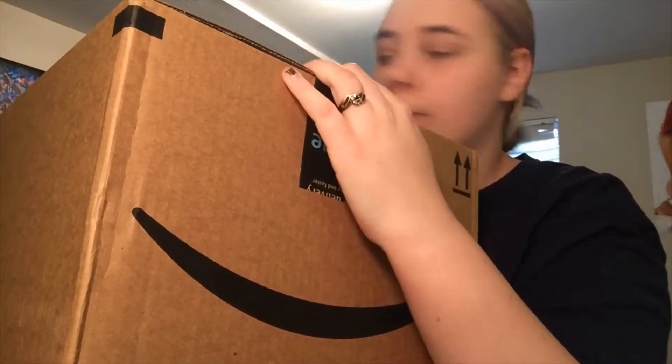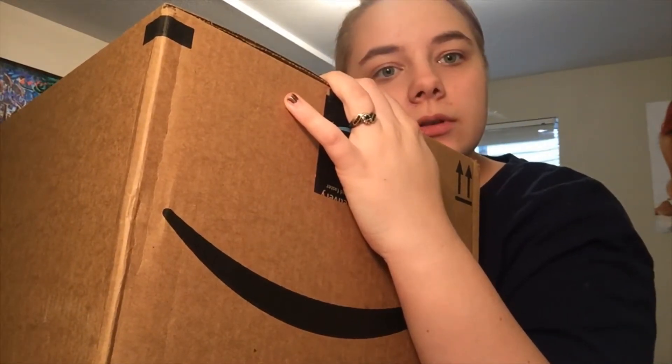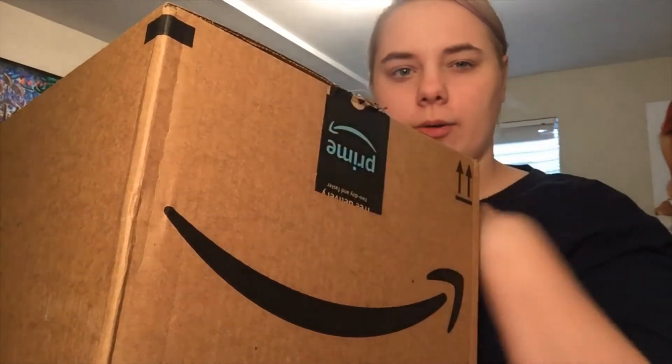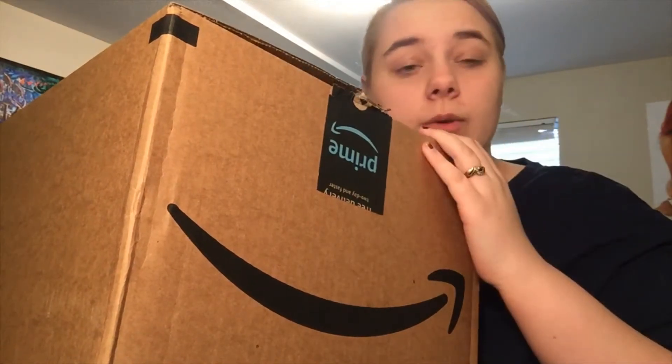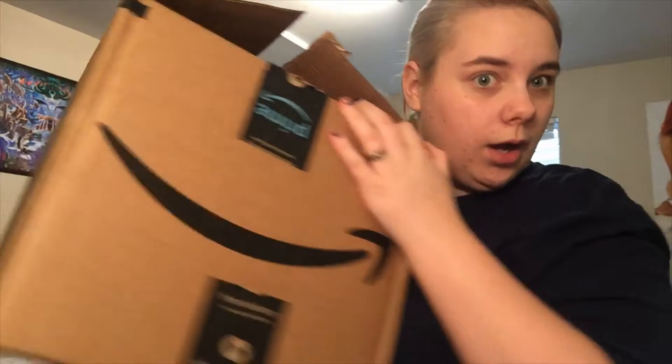What's up you guys and welcome back to my channel. I'm out of breath and having hiccups. I've got a big box in today. I have already cut it open and put a sticky note over the address, that way I don't have to worry about that. We are going to get right into this — stuff that I ordered from Amazon.